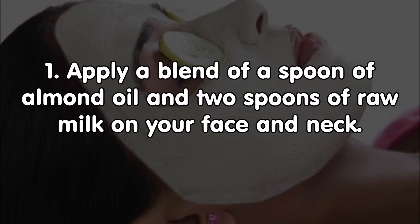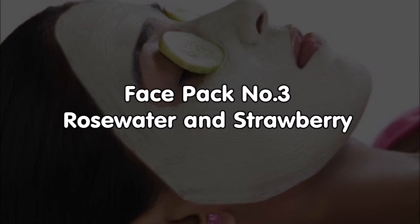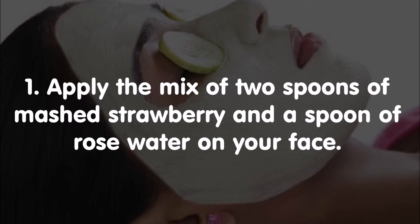Face pack number two: almond oil and milk. Apply a blend of a spoon of almond oil and two spoons of raw milk on your face and neck. Wash off with warm water and then with cold water to reveal glowing, hydrated skin.